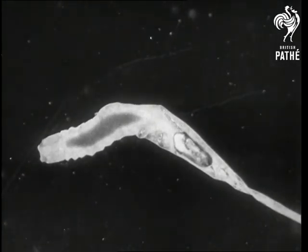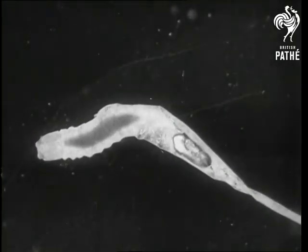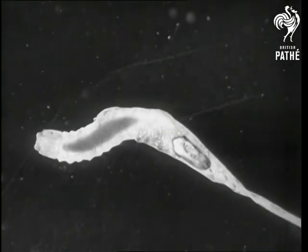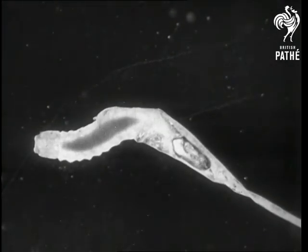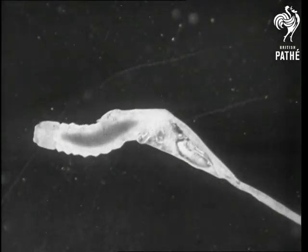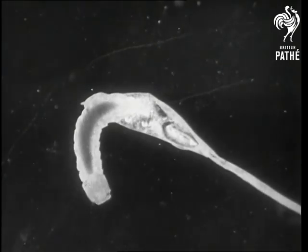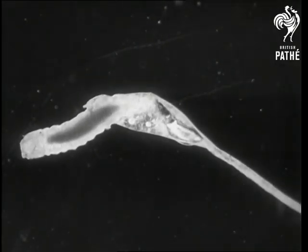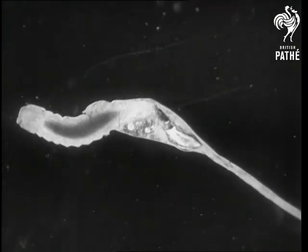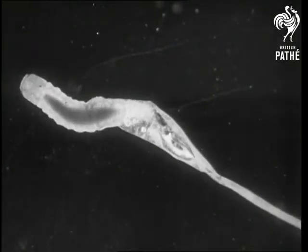The larva cuts its way out of the egg after two and a half to three days. It is about one twelfth of an inch long with a powerfully armoured head and a soft, tapering body. The larva is now finding its way out of the egg, making considerable use of the tail in freeing itself from the egg shell.